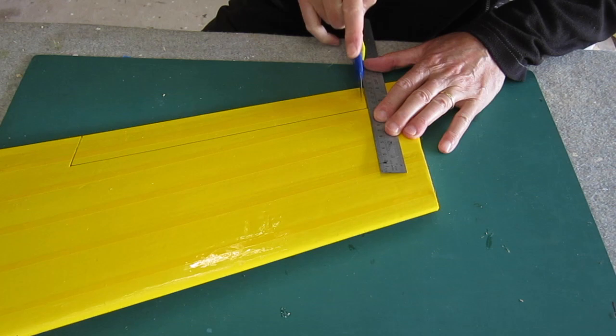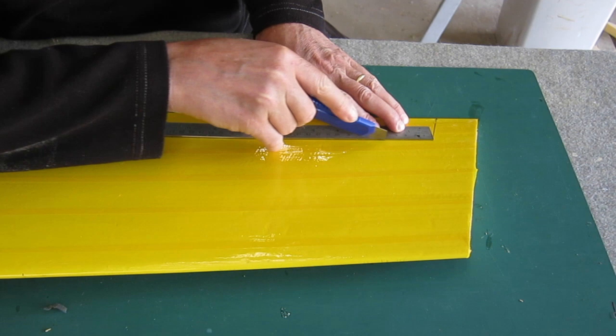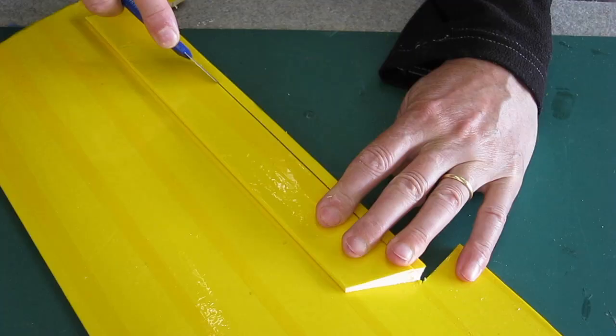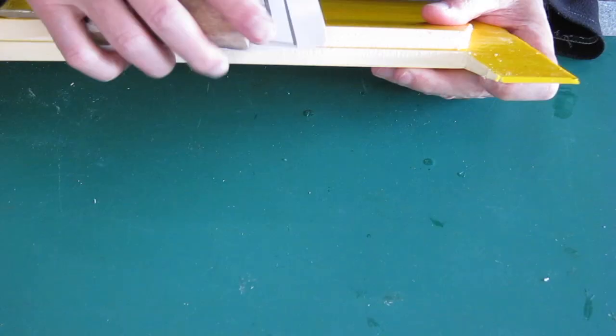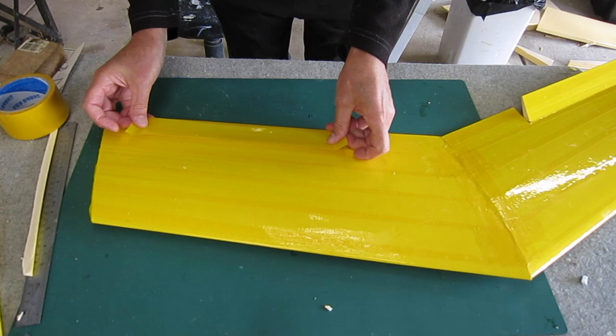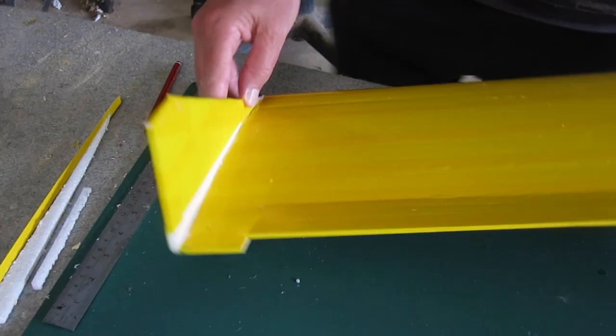I'm cutting out quite large ailerons — 50mm tapering down to about 40mm at the outer edge — just freeing up the ends and then half cutting through for the hinge. I'm using 3M Blenderm tape to create the hinge, and I'm putting another layer of packing tape over the top of the hinge for a bit more strength and durability.